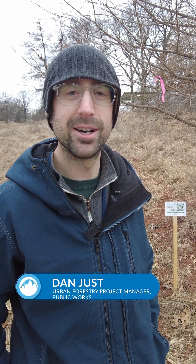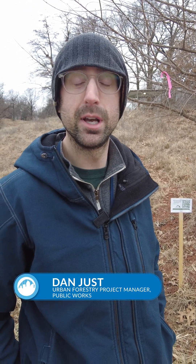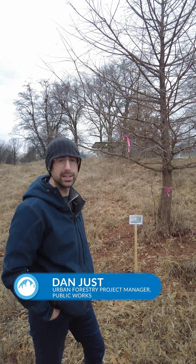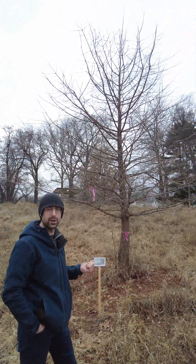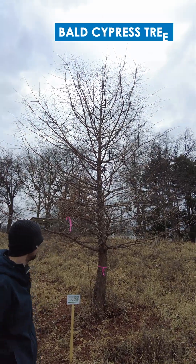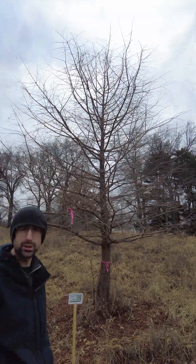Hi, my name is Dan Just. I'm with the City of Des Moines Forestry Division. We're out here right now identifying trees to help with winter ID. The tree we have in front of us right now is called a bald cypress tree, and there are two ways to identify a bald cypress tree in the winter.